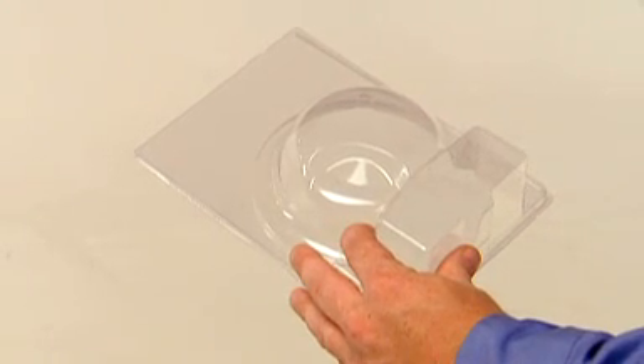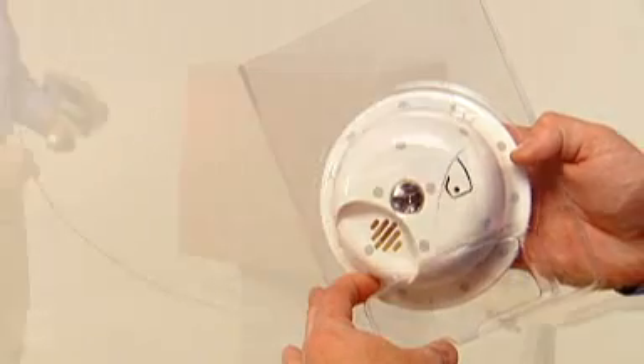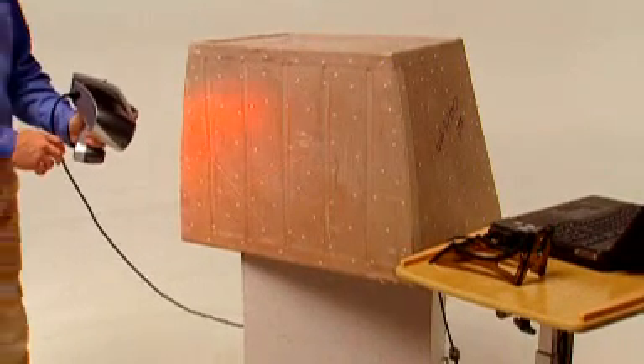Creating custom packaging for products of all kinds is easier than ever with the Z Scanner 700. Use the Z Scanner 700 for easy digital archiving of bulky tooling parts, components, and one-of-a-kind samples that are costly to warehouse.